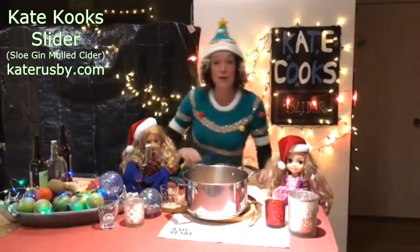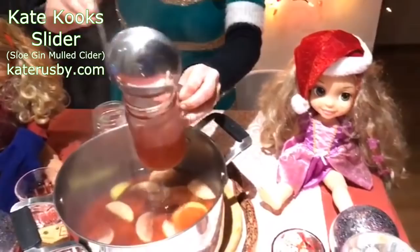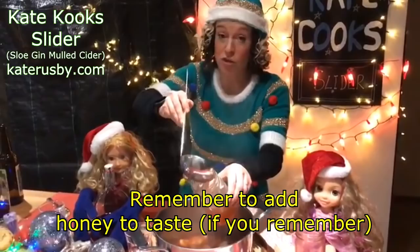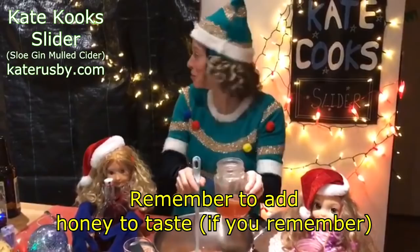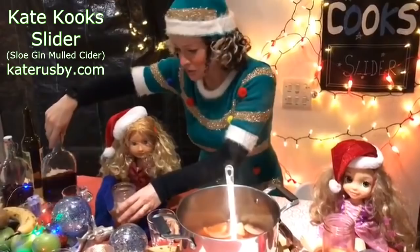Right, off we go — here it is, look! Let's put some in — got to be really really careful. So there's some for you, Susan. Cheers! Happy Christmas! Oh, she's so beautiful, Susan — absolutely gorgeous. Obviously you can only have gorgeous people around. Here, get some of that down you, and then some for me. Happy Christmas everybody, and enjoy your slider!